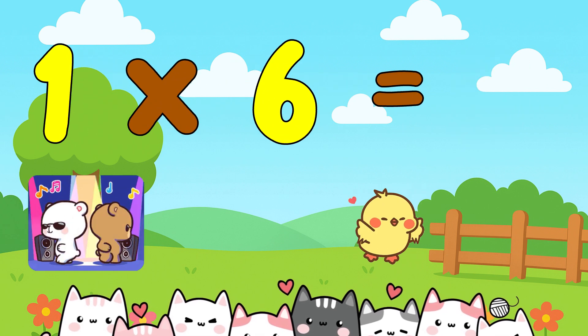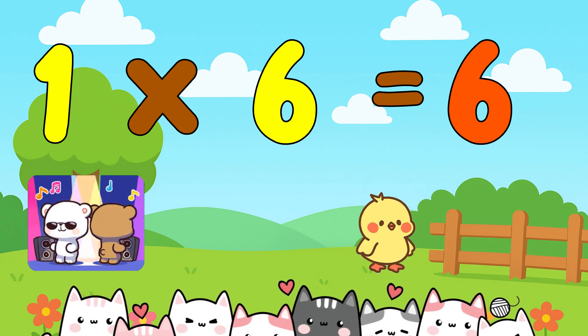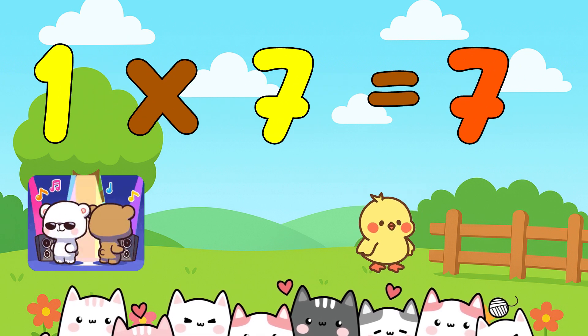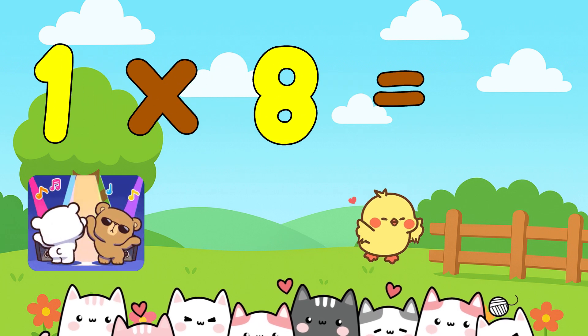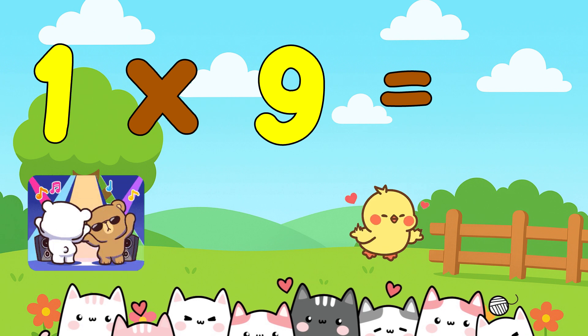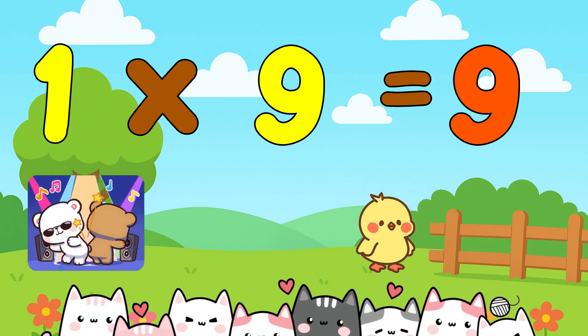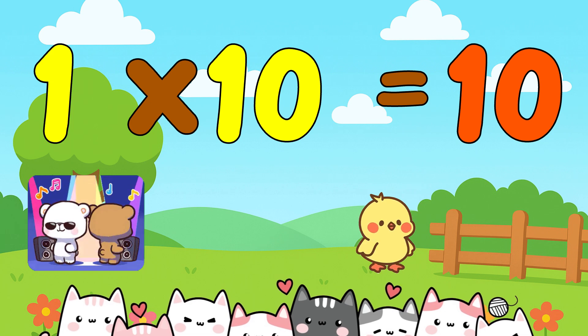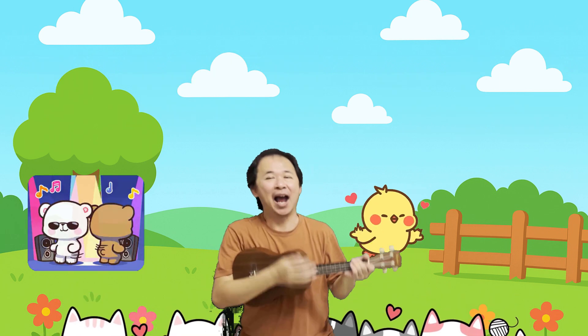1 x 6 is 6. 1 x 7 is 7. 1 x 8 is 8. 1 x 9 is 9. 1 x 10 is 10. One by one we count along.